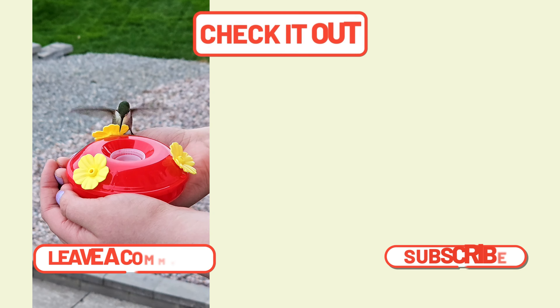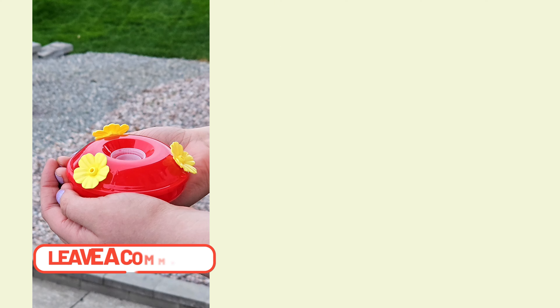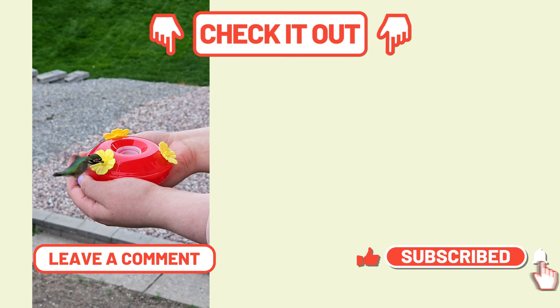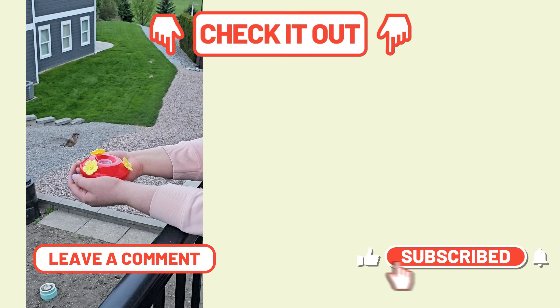I have more nature-inspired outdoor decor ideas for you right here. I hope you found this entertaining and a lot of fun, and to see how easy it is to transform something as simple as this. Thank you all so much for joining me. We'll see you in the next one. Take care, bye!